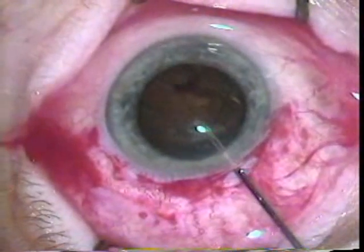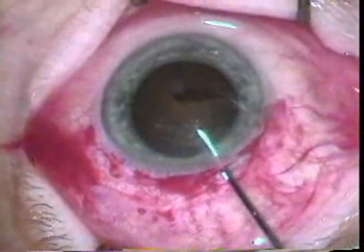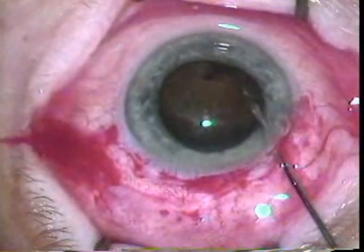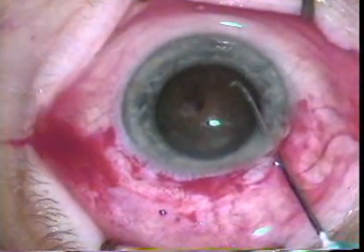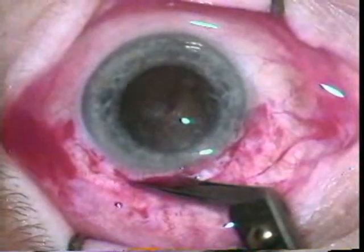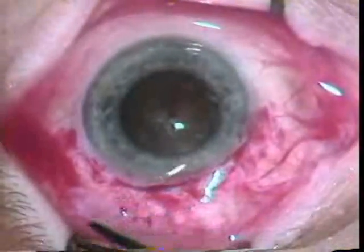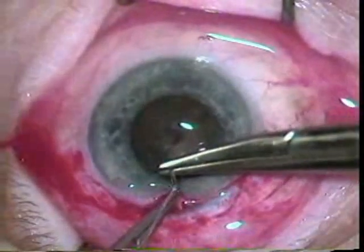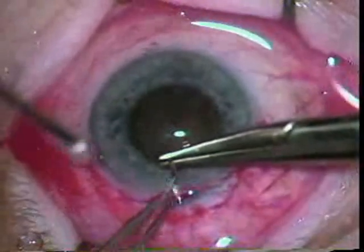This small section that was opened up for the rocking of the lens and for the capsulotomy is extended using Castroviejo scissors, which are used going in one direction.